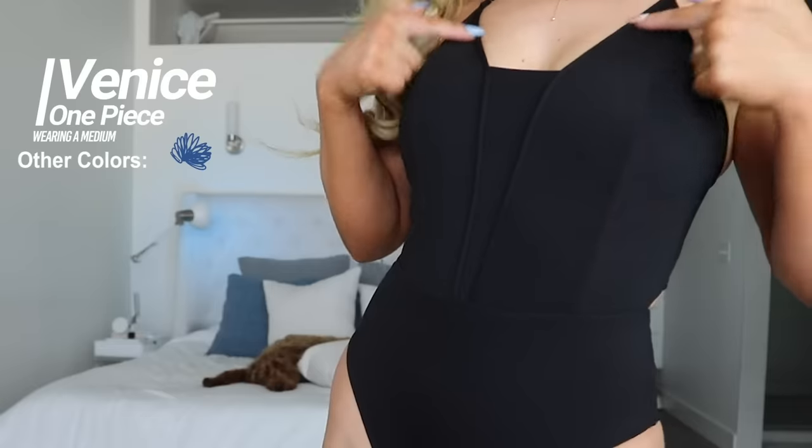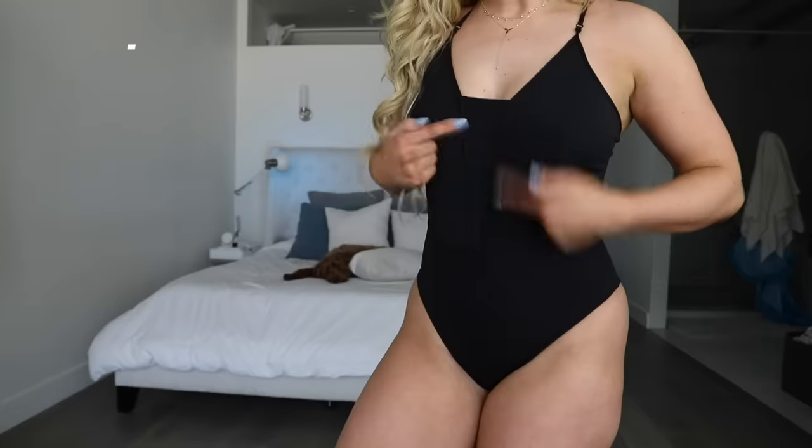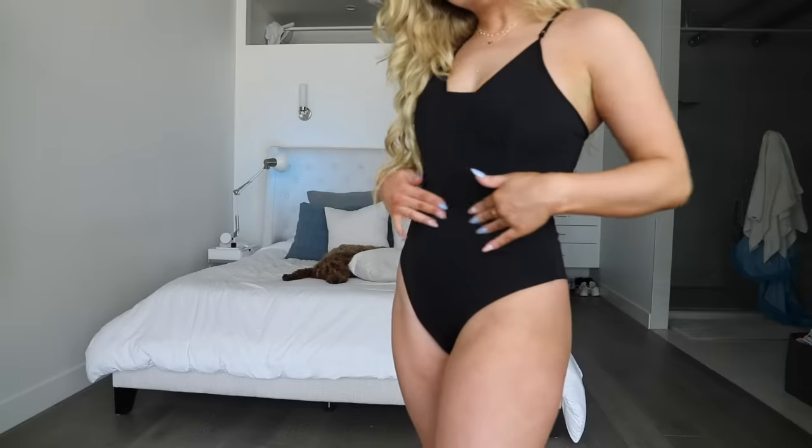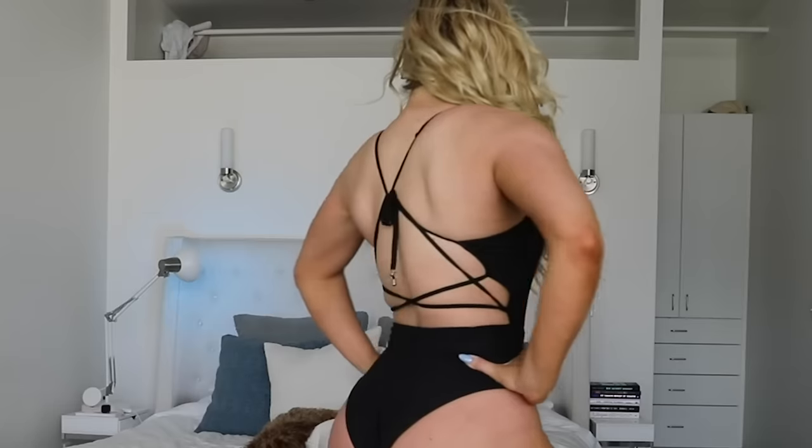One pieces — here we go. The Venice One Piece. It might be a little hard to see the details on this black one, but it has this piped seam that creates a cute little V, and there's a seam in the middle which really draws attention to your waist. I think it's meant to be kind of mid-coverage, slightly cheeky — this is my ideal comfortable level of coverage. I'm wearing a medium and I really like how it fits. A lot of one pieces are too short for my torso, but this one's doing good. I love the back of this one. All the straps are adjustable — they're a tiny bit thin, which scares me a little. I don't want any mishaps at the beach. Removable cup pads. This is a step up from the one piece I got from them last year.